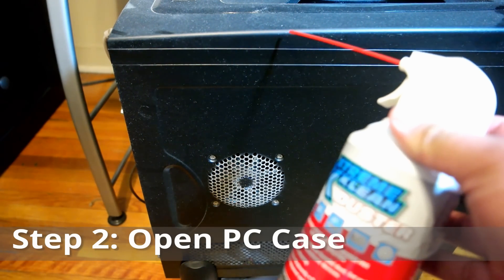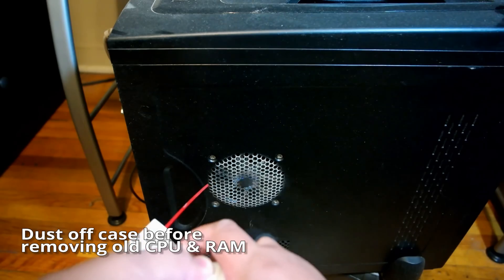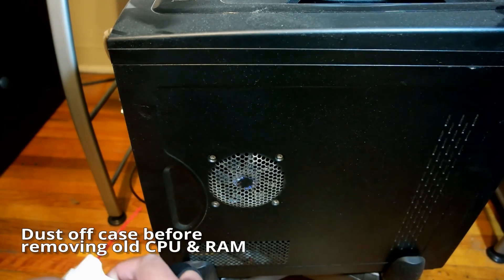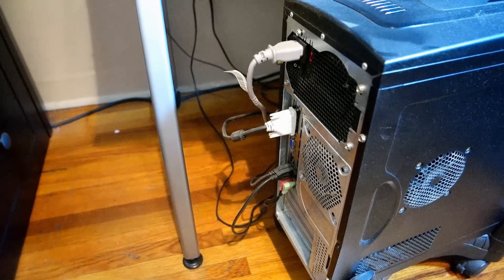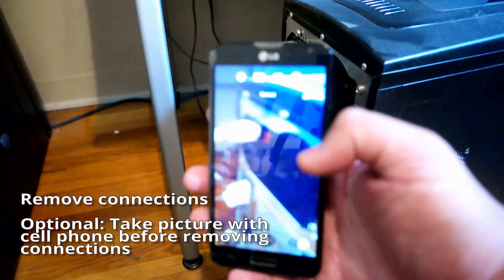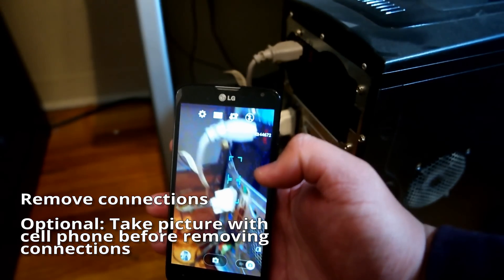If the computer hasn't been cleaned regularly, dust it off with some compressed air. Dust buildup in the case may affect the metal contacts on the RAM and CPU sockets. If you are totally new to this or not really a computer person, just take a picture of the rear while everything is connected and use it as a guide when putting the connections back.